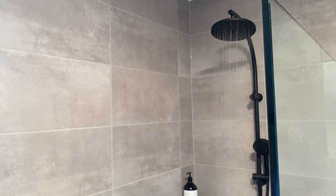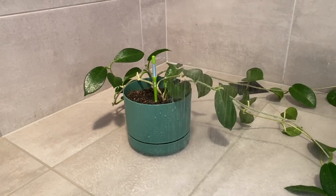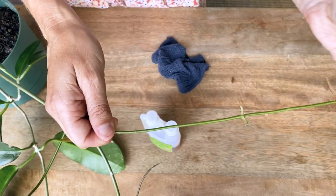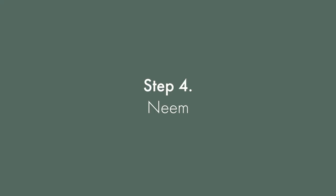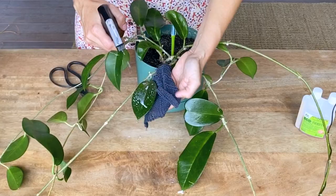Step three: spray your plant down in the shower. Your plant will actually enjoy the misting and the mealy bugs will simply wash away — you'll just need to hand pick any leftovers. Step four: once your plant is dry, use neem oil which will kill any remaining mealy bugs and their eggs.